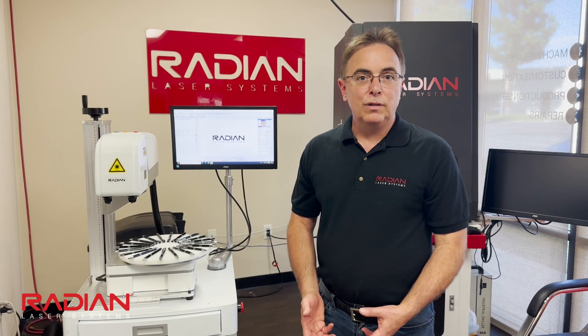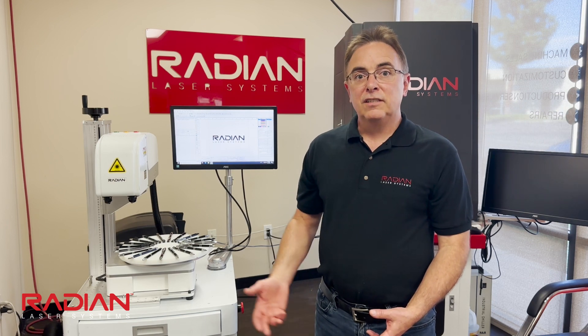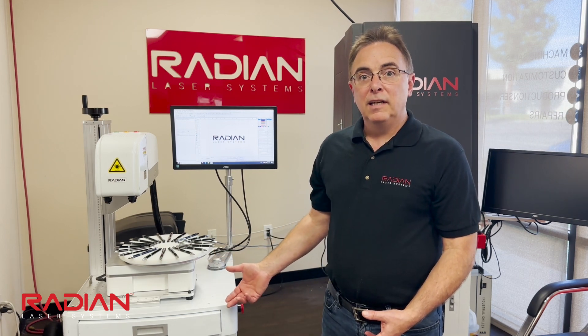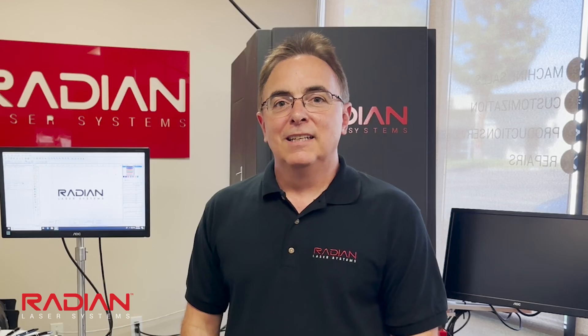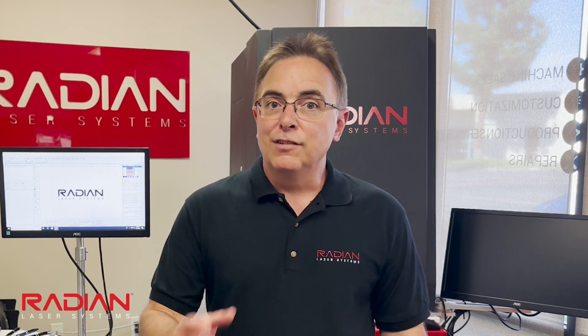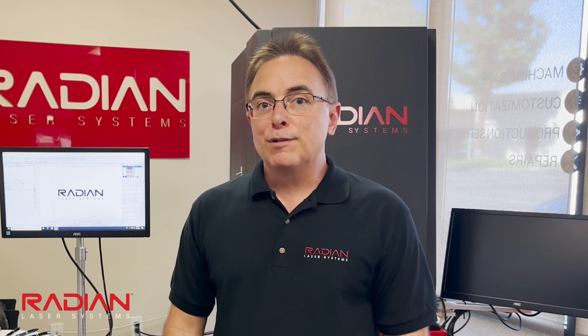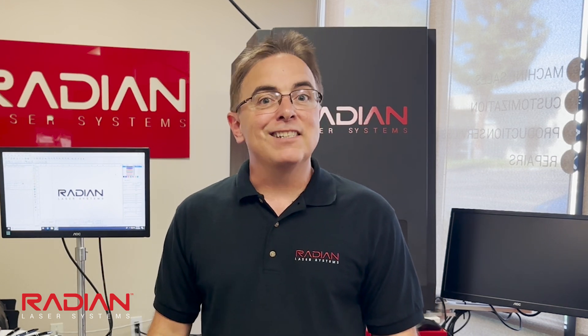I hope you found this information useful whether you're an existing customer or in the market for a new laser. This accessory is sold separately and can be ordered at the time of laser purchase or after the fact. If you have any questions, please add them to the comments section below or send us an email or call us at the number provided. Don't forget to like and subscribe for more information on Radian Laser Systems. Thank you very much and see you next time.